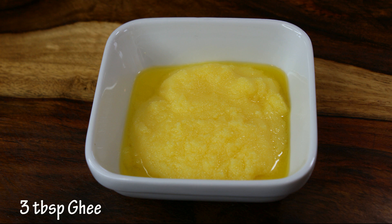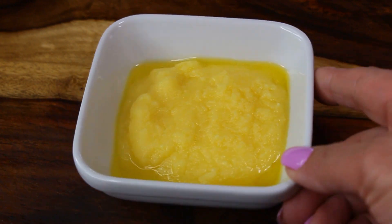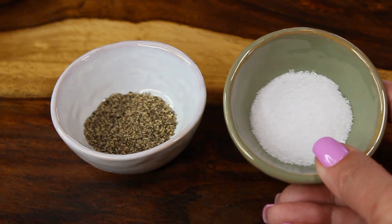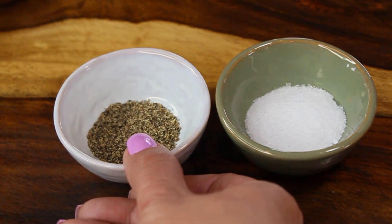You're also going to need three tablespoons of ghee, which is a clarified butter. But if you're trying to make this dish vegetarian, you can use vegetable oil. You're also going to need one tablespoon of salt and a teaspoon of pepper, and no other spices — because adding more spices to this dish will compete with the dishes that you're going to be serving this rice with.